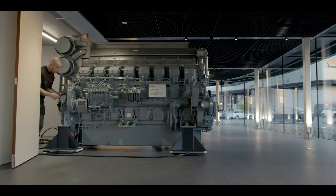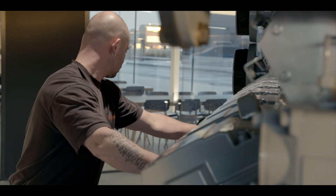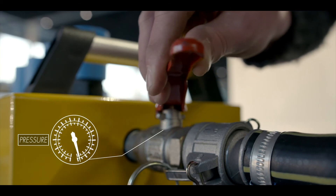When you are done moving the machine, you can start disconnecting the system. Close the ball valve first to slowly set the machine back down.